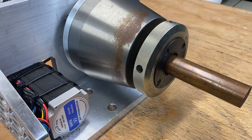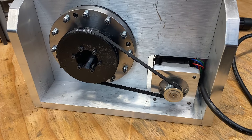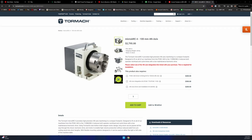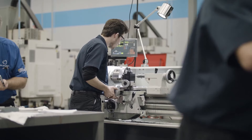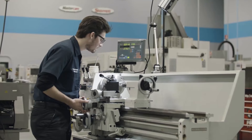I spent 100 hours making this DIY 4th axis and I did it for less than $1,000. Tormach charges an ungodly amount for their 4th axis unit and I thought I could do it for cheaper. After spending years as a self-taught machinist, I thought I was finally ready to try and build my own.